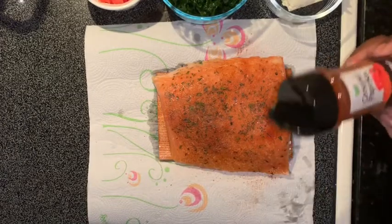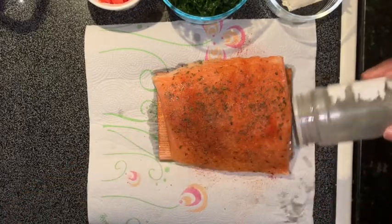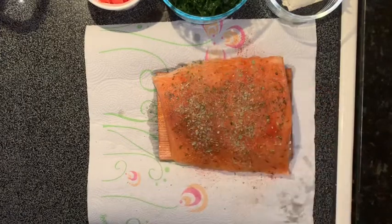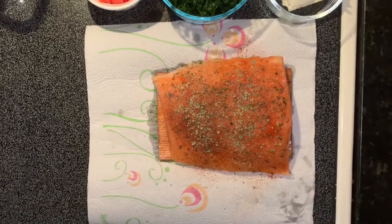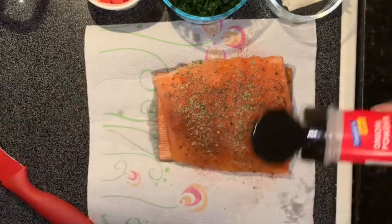Then I have some paprika. I hope you guys are doing good today. We'll go fast. That was my garlic and herb seasoning. Let's not forget the onion powder.